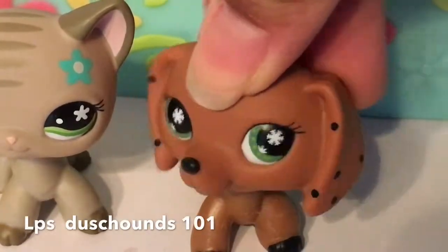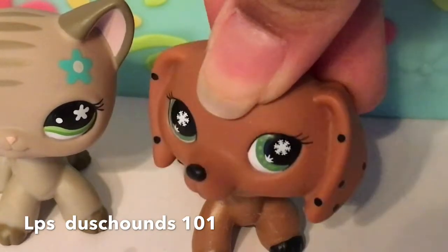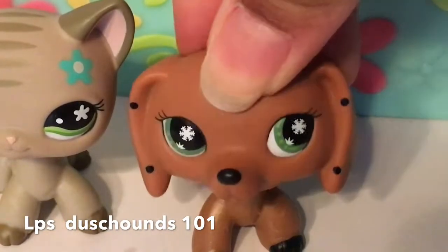Hey guys, it's LPSNOTS101 today. I got a request saying that a lot of LPSTubers are doing a tutorial, so I thought I would do one too.